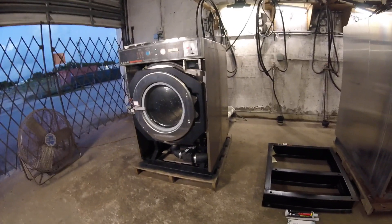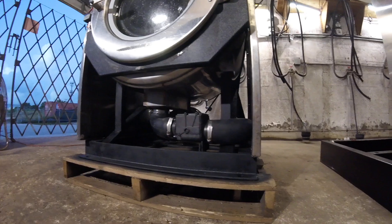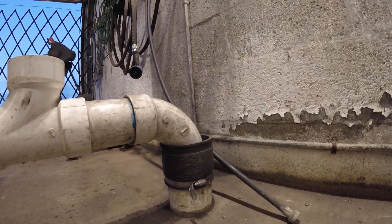First, you're going to have to bolt your machine to the ground. We highly recommend using an elevated steel base. These machines use a gravity drain system — there's no pump. So it's critical that you get the drain pipe coming out of the back of your machine slightly higher than the drain pipe in your floor.